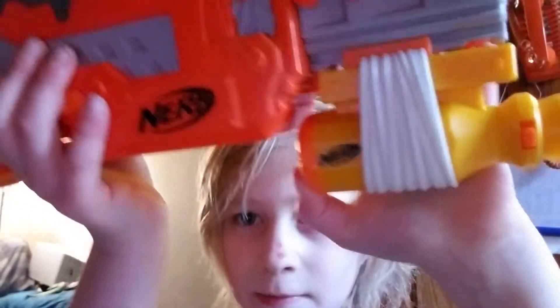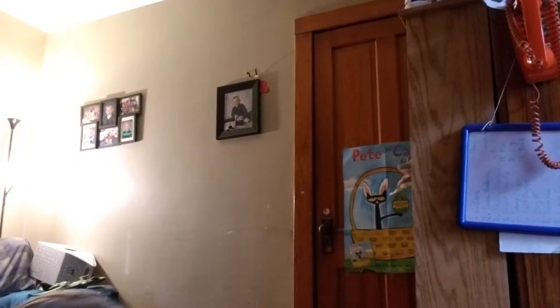Now here we got the Nerf Zombie Strike — technically it's a shotgun. It comes with a 12-bolt pack which I'll show you in a little bit. It has like this flashlight right here with an on and off button and it shines green. I'll show you all the accessories later.